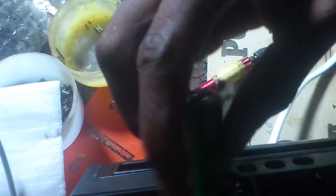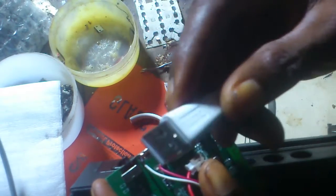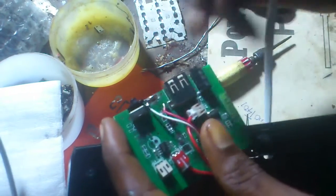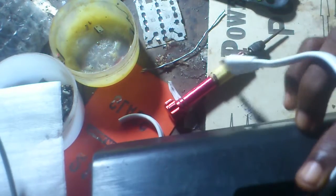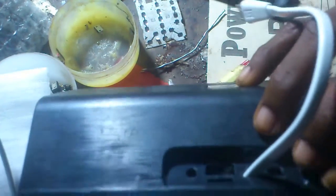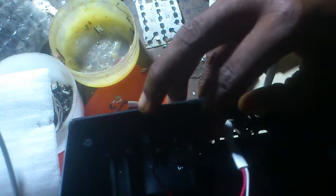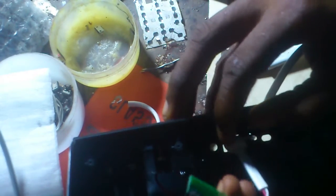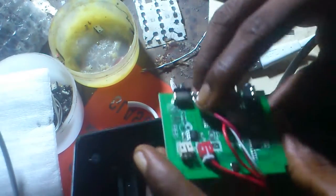This is a Bluetooth or music box charging setup using the USB cord on the motherboard. You pass it through the charging hole, like this, then you make a knot. The knot will prevent the cord from being pulled through and getting damaged again.